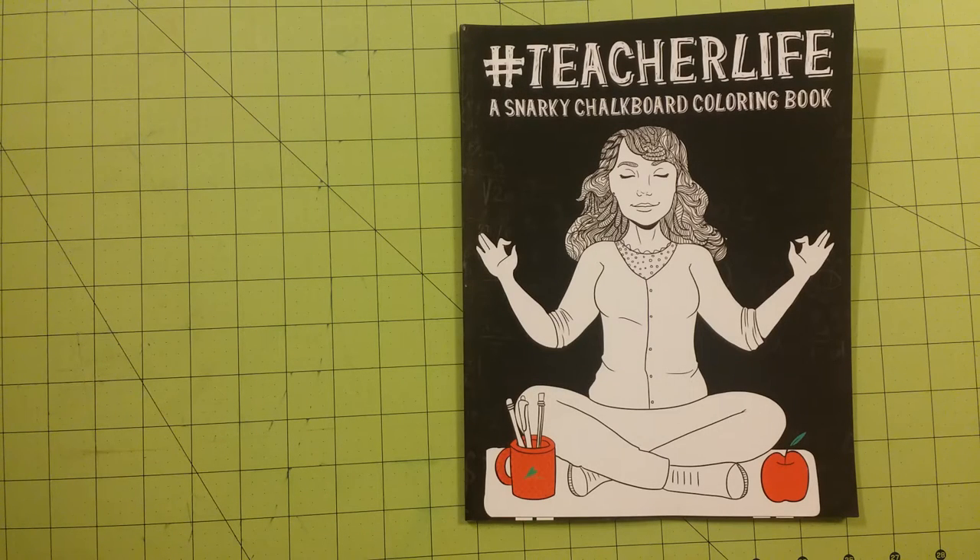That's not really my kind of coloring book. However, this is my only chalkboard coloring book that I own, and so I'm going to be interested to see how mediums work on the paper of this book.